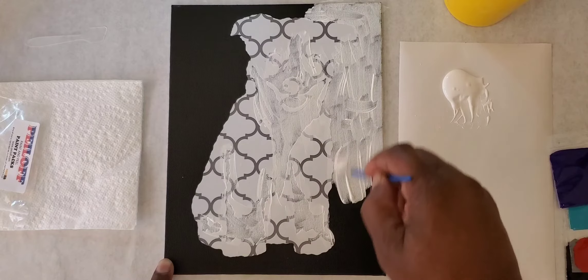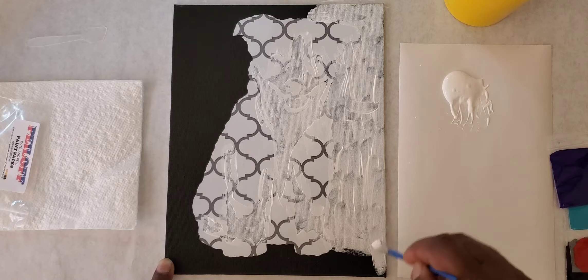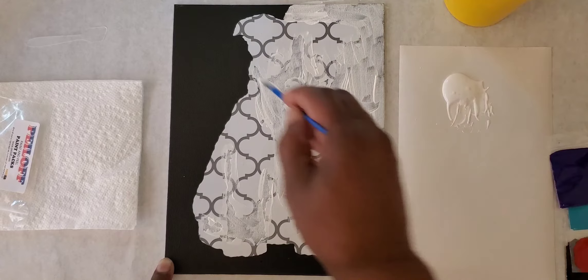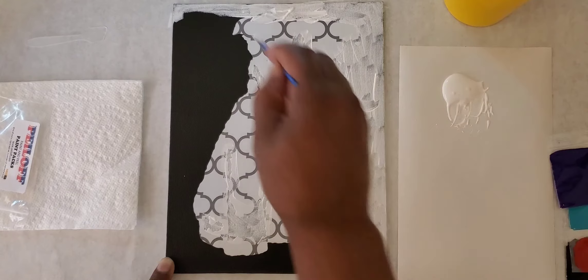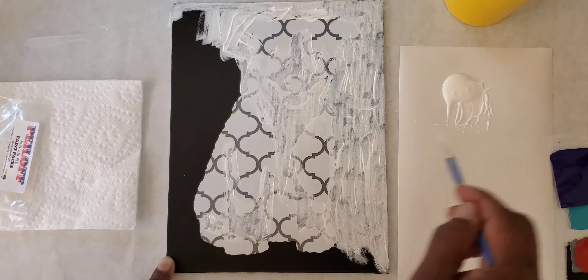We don't have to paint over all the decal because it will be peeled off — we might even be adding a second coat. Just come down here and create some of this splash. This project is for anyone — it makes a cute gift and it's also something cute to hang up.